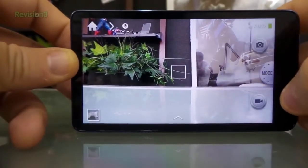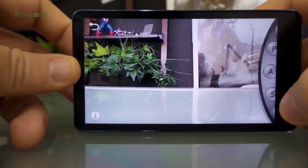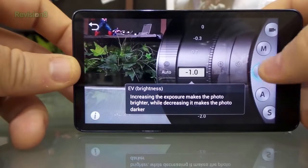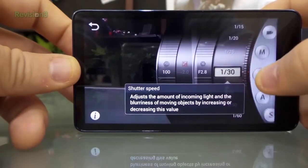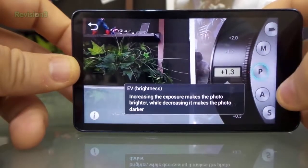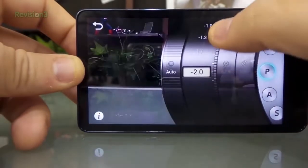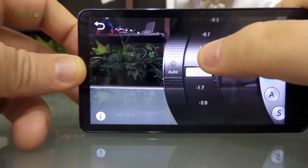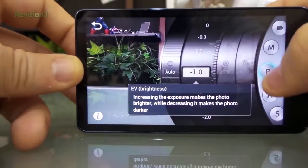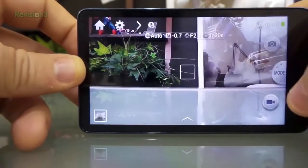I usually keep it in auto mode. But the cool thing about this camera - and both of them do this - is you can come in here and click on expert mode and mess with your aperture, your EV brightness, shutter speed. Just a lot of stuff which is really cool. So I can come in here and adjust the exposure.